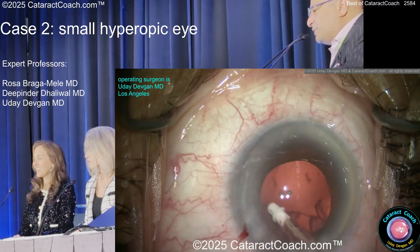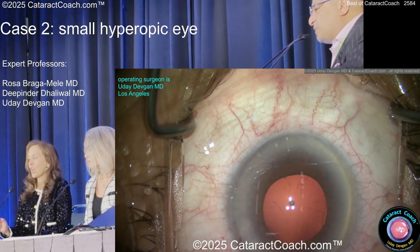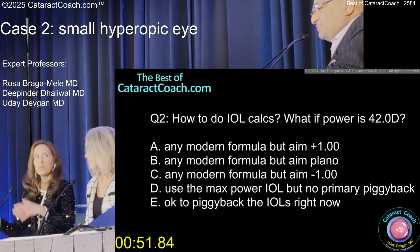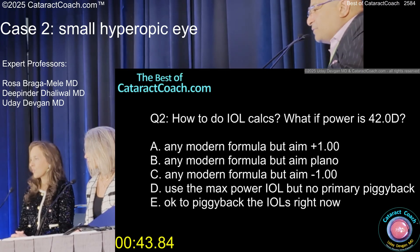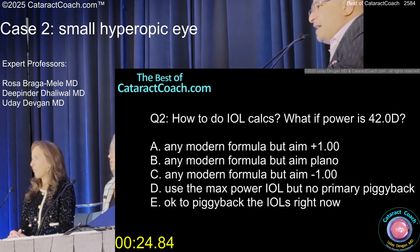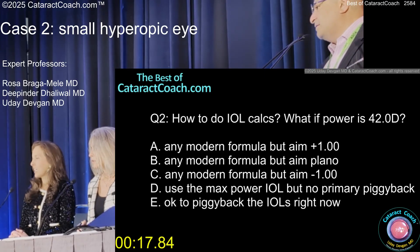In a case like this, how do you know you've gotten all the cortex out? It looks pretty good. Now, how do you do the lens counts and what if the power needed is 42D? In the USA, our highest IOL power is 40D. So do you put in max power, or do piggybacks? The highest available is Alcon Axol 40 — that's all I can get. You could try special ordering from Rayner. If you can't get the right power, I would just put in 40. If the patient was like a plus nine hyperope to begin with and ends up plus two, they'll be very happy.